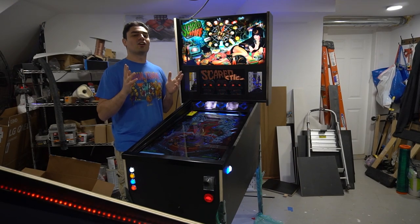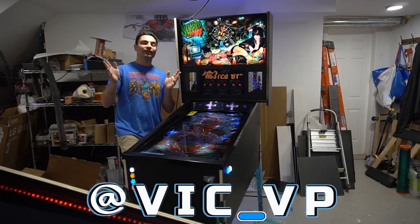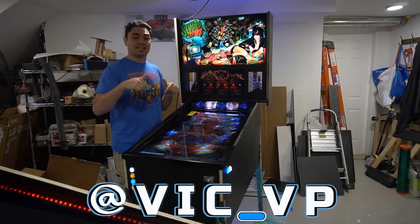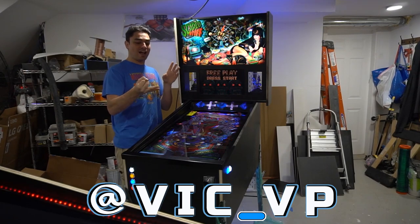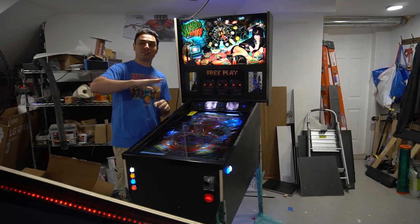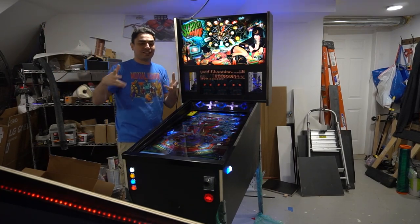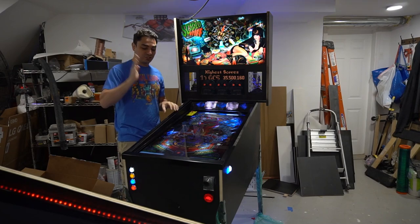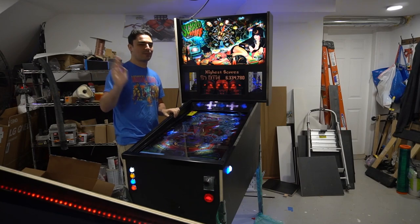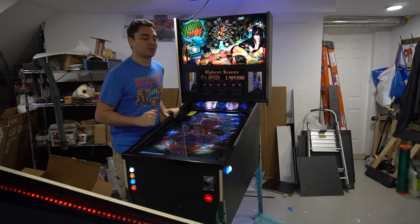All right guys, you know the drill. If you're not following me on all the socials, what are you waiting for? Be sure to follow me at Vic underscore VP. If you would have followed me, you would have seen the progress of everything. I'm super excited for this video because today's Sunday the 16th — I'm shooting this, editing it real quick, and posting it live. I just got in my custom ordered, custom spec side rails and custom lockdown bar from Eric over at Big E Productions.